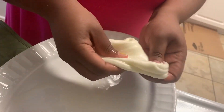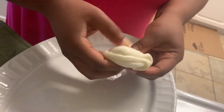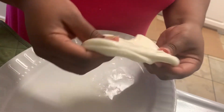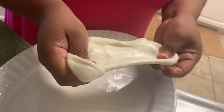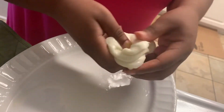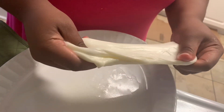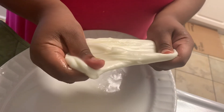You can stretch it up to 20 to 30 times if you're looking for that real string cheese effect. But I'm using this cheese to make stuffed crust pizza, so I'm not really worried about the number of stretches — I'm just stretching it enough so it can fit around my pizza.